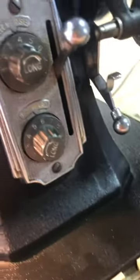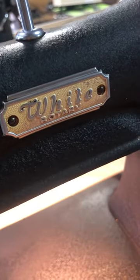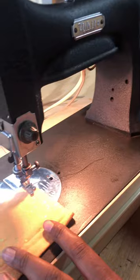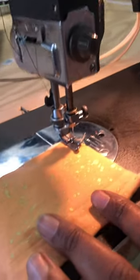Hi everyone, this is Ariana from MDM eCommerce store. Here we are in our workshop today; we're about to demo this white rotary sewing machine that is now available in our eBay store. We're going to start with a short stitch and then we're going to lengthen the stitch.